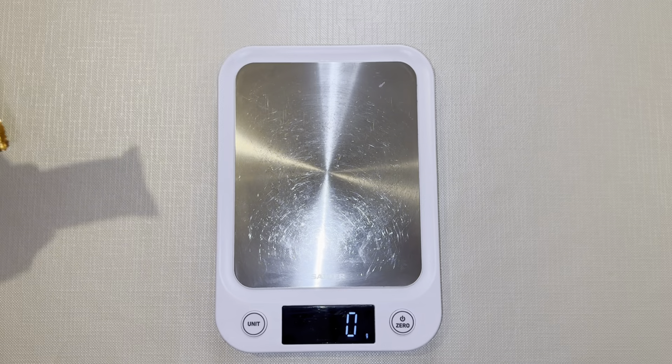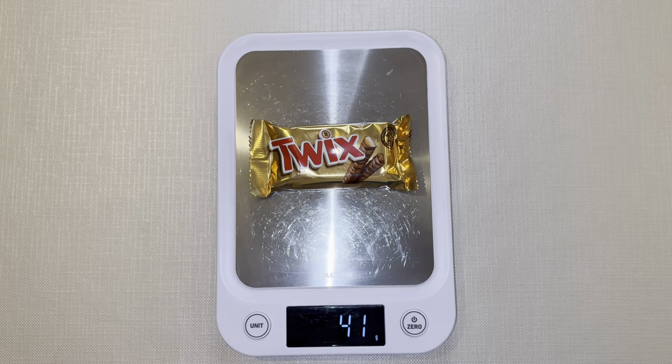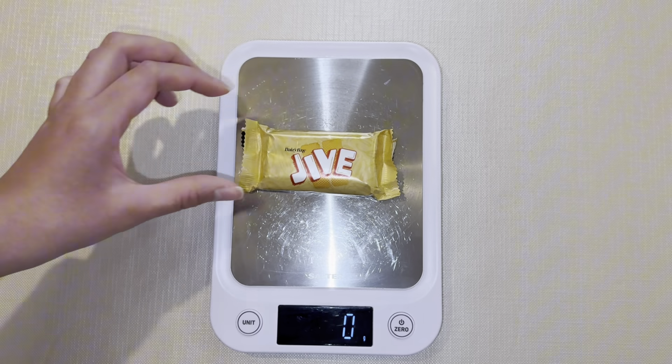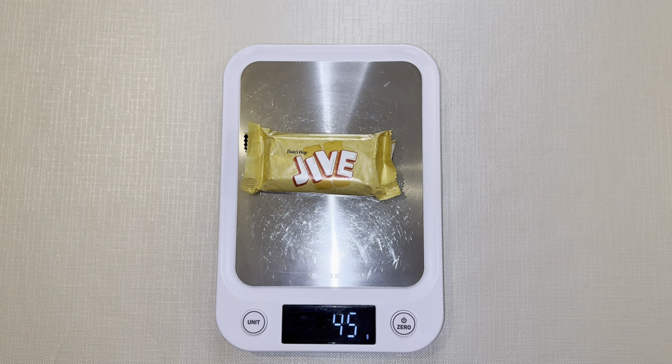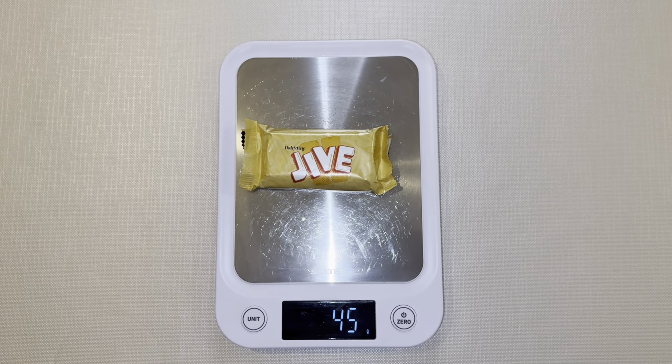There's the Jive and there's the Twix — they look the exact same size. The pack says 42 grams for the Jive bar, and 41 grams for the Twix when we weigh them. The Jive actually comes in at 45 grams so you are getting four more grams with the Jive bars.